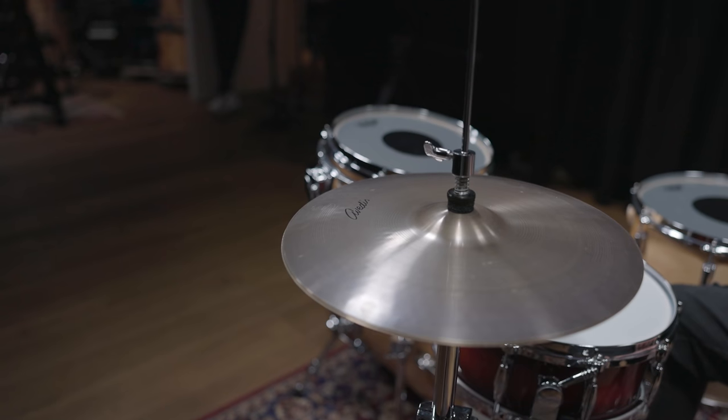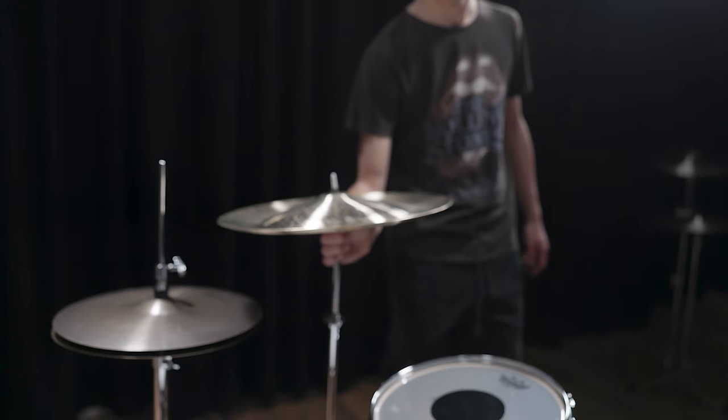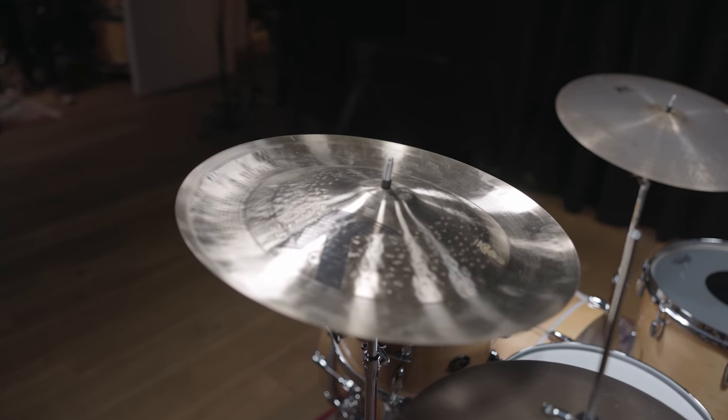Now let's continue by bringing in the cymbals. Charlie Watts was using a 14-inch Zildjian Avedis hi-hat for most of his career. He is also well known for placing a china instead of a crash above his hi-hat. We went with a 17-inch K Custom Dark China here.